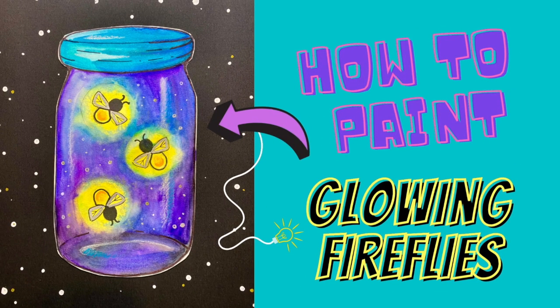In this video, we're going to learn how to paint glowing fireflies in a jar.